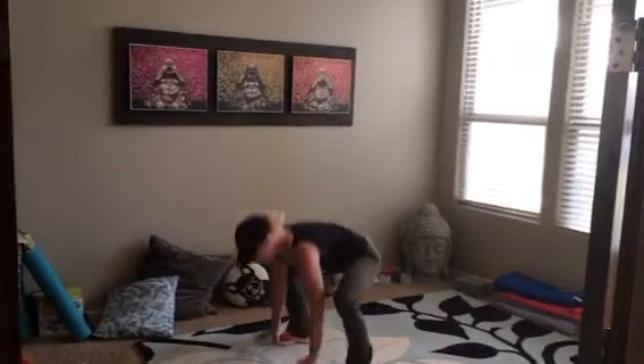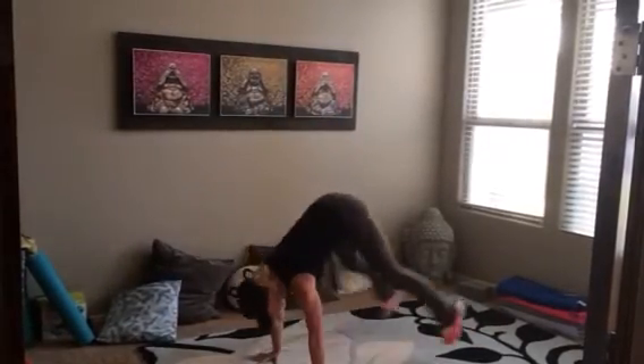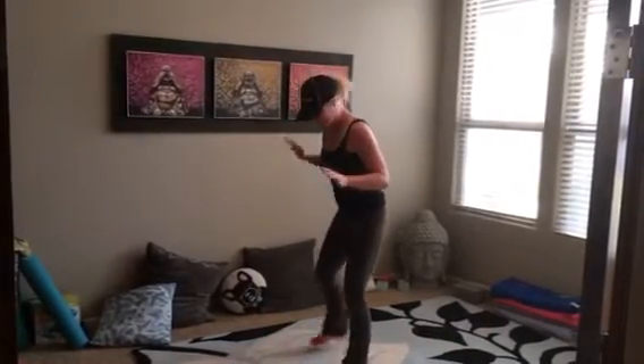And then to make it a little bit harder, you can go back and add a jump at the top, or back here you can add a push-up and a jump — however you want to do it, however spunky you're feeling today.